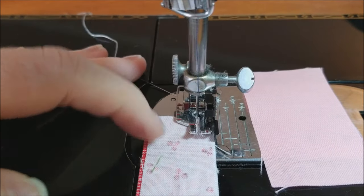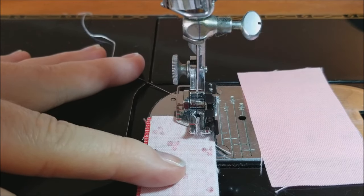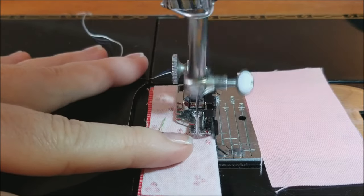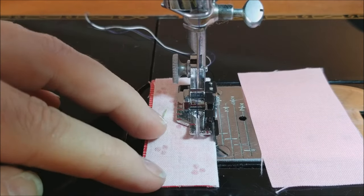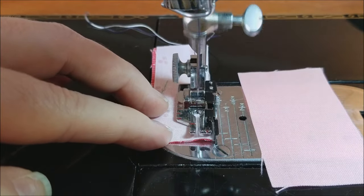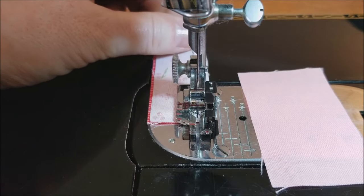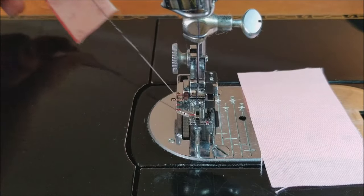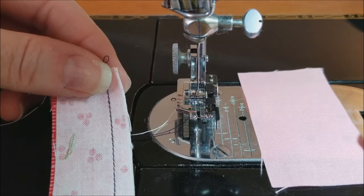I'm going to hold my thread tails and we'll go ahead and start sewing so you can see how this foot works. You can see I'm just kind of guiding the fabric along this little guide here — this is the scant quarter inch foot. I'm going to stitch off there and then we'll measure it.